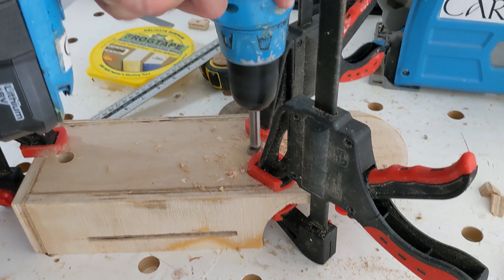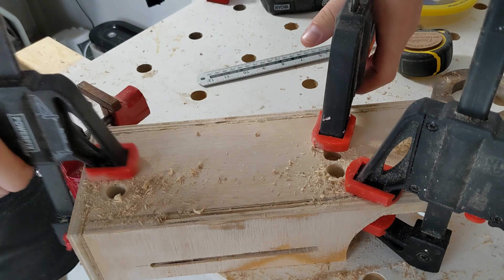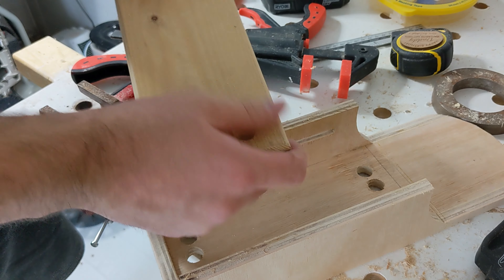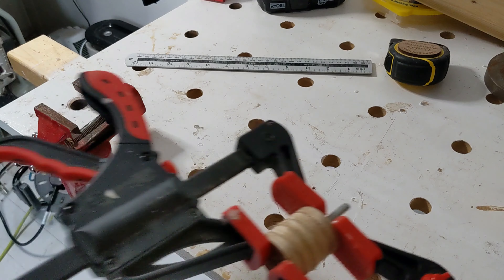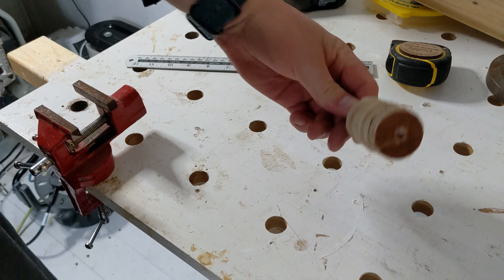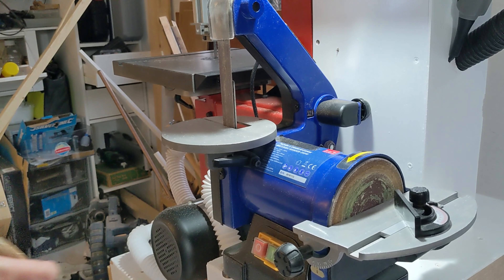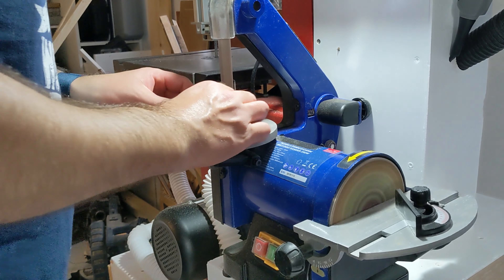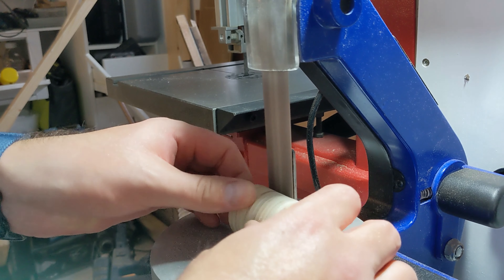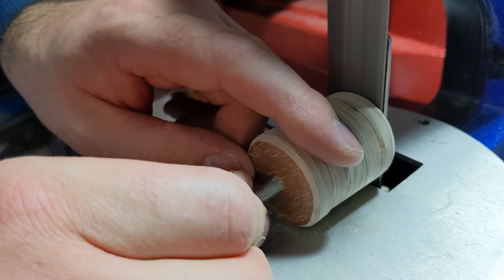Now we're on to the second job of the jig — the drill guide for repeatable holes. I've drilled four holes because I'm not 100% sure whether I'll have them centered on the workpiece or offset slightly, so that's why there are four. They'll be used as a repeatable drill guide. The jig is pretty much done — I just need to tidy up the handle, put some contours on it, give it a sand, give the jig a paint, and it's job done.